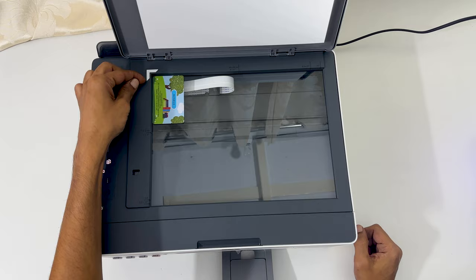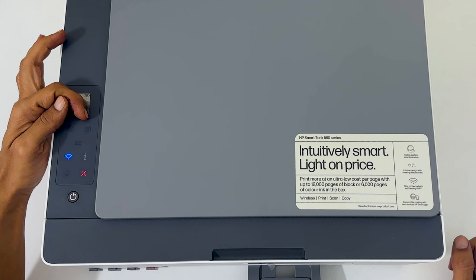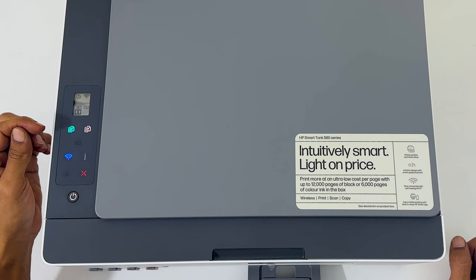Next, press the ID copy button. You will see the color and black copy buttons flashing. If you want to print in color, press the color button; for black print, press the black button. Let me choose color copy.